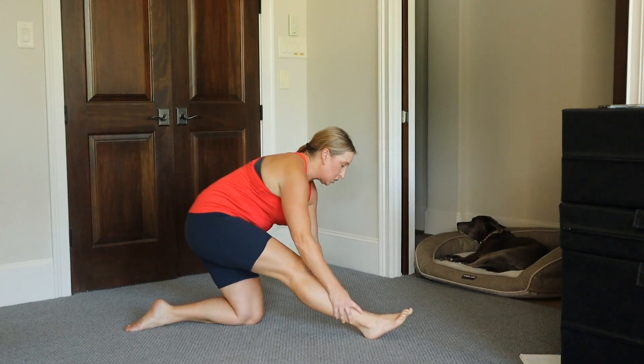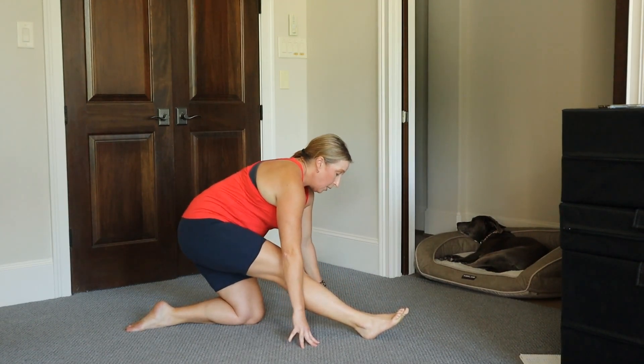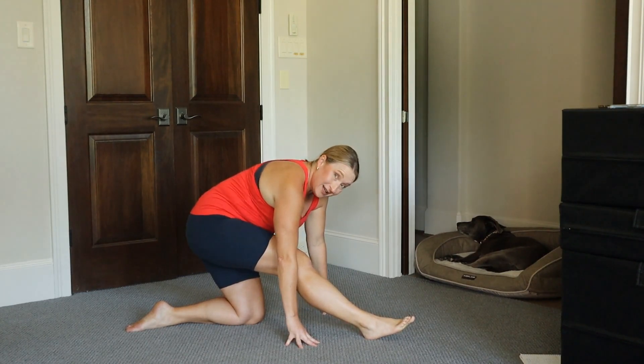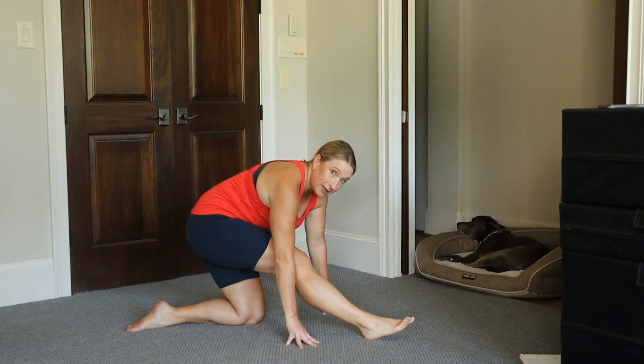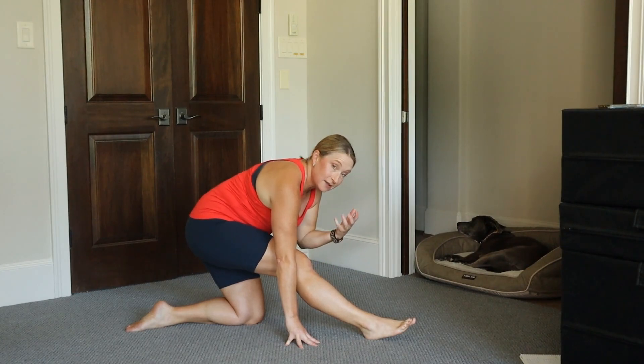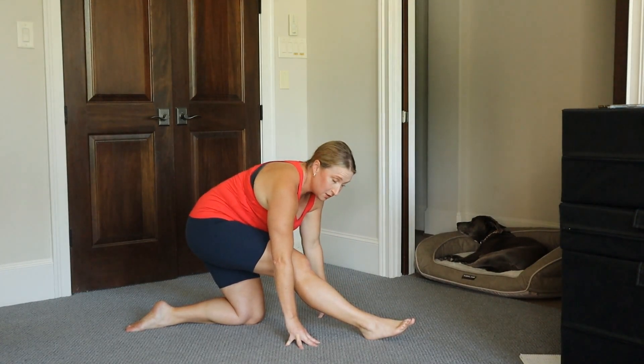Just like I talked about in the stretching video, we can hold these for a little bit longer. Personally, I don't tend to hold my stretches very long simply because I don't have the patience. So if you're like me, keep moving with this. Otherwise, you can pause it and hold it for longer if you need to.